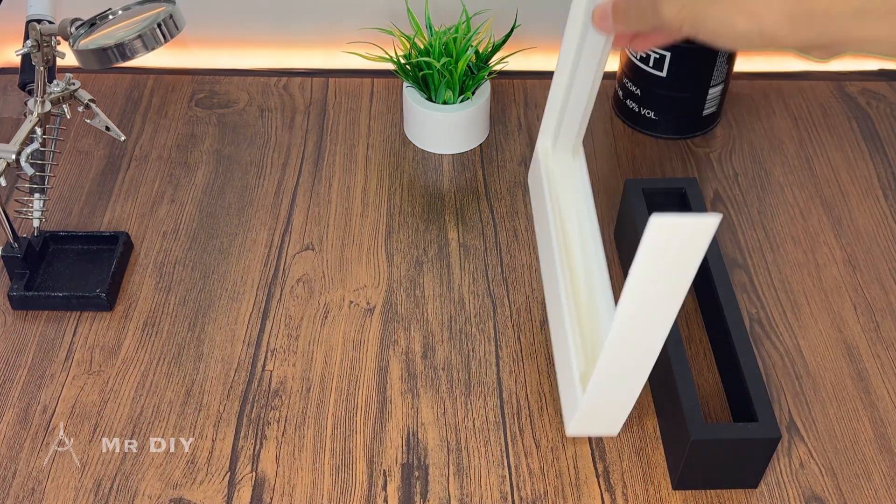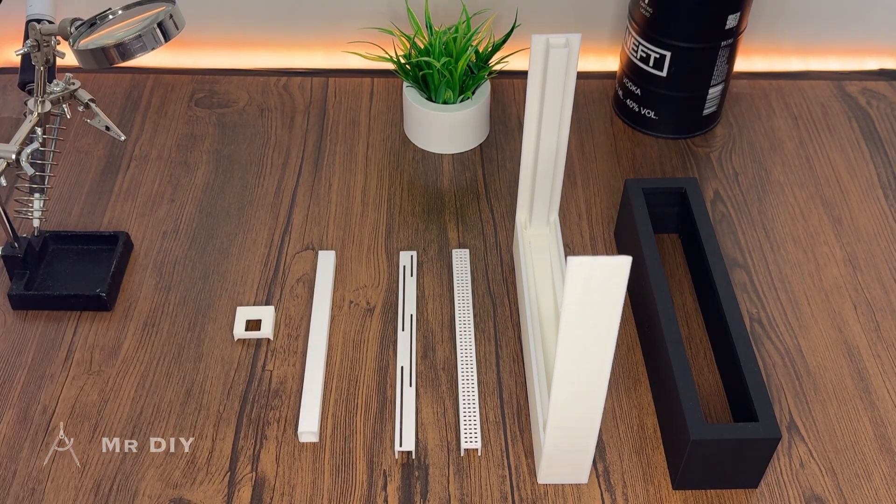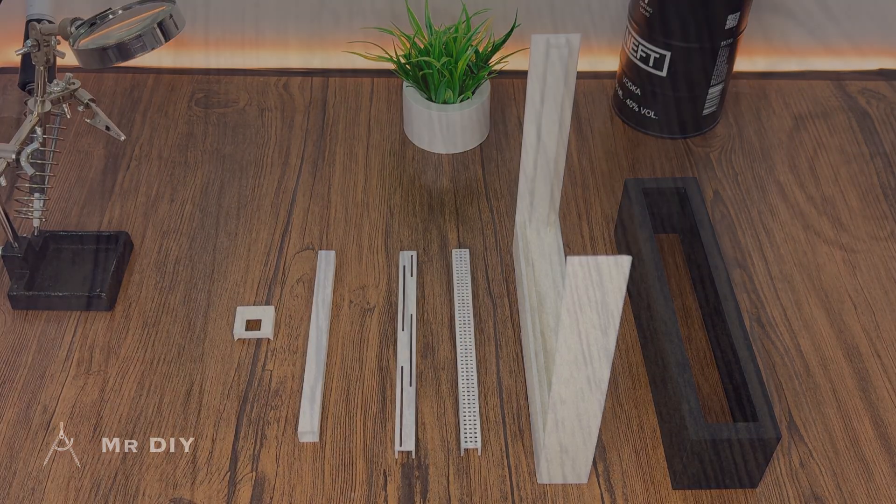Here are all the parts after 3D printing. I decided to go white for the main housing because it matches the snow better.